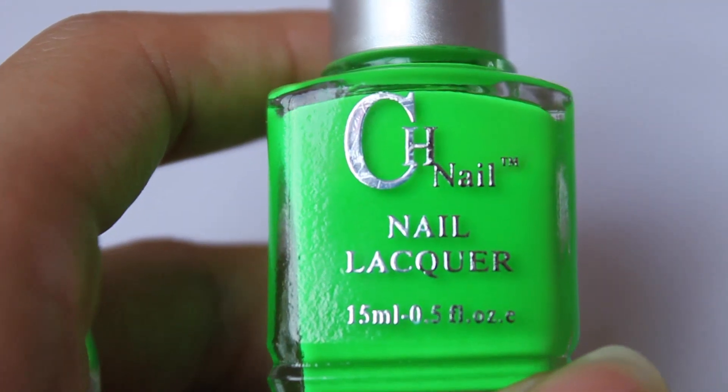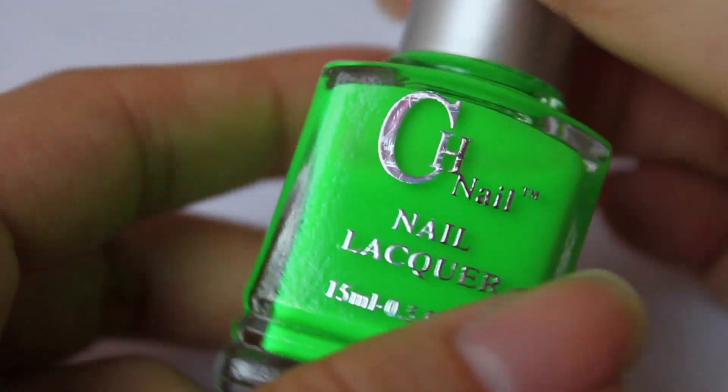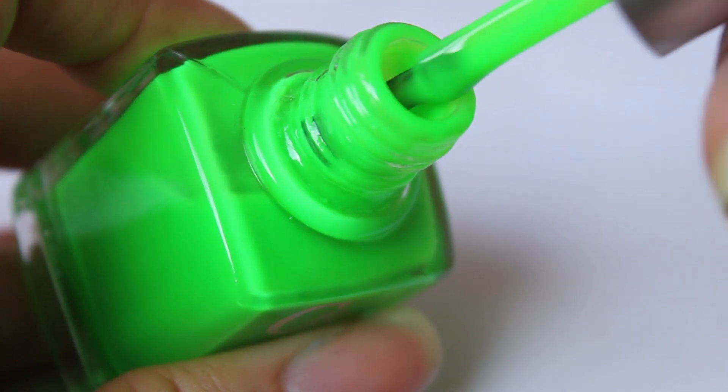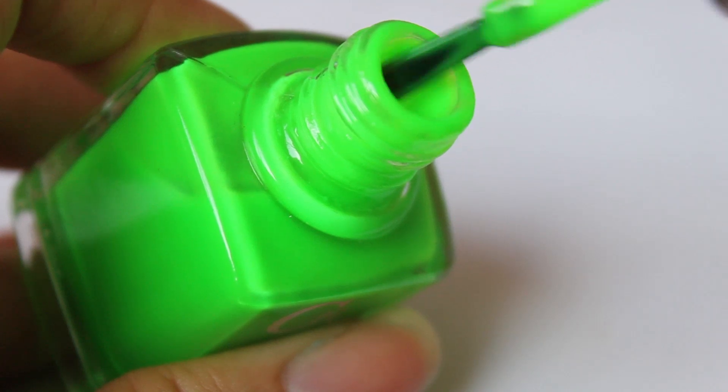I'll just show you how it applies on the nail, talk about the brush, the formula, etc. So first let's have a look at the formula — I'm just going to open up the bottle and you can have a look at it. You can see it's not super runny and it's not thick either, so it looks like it will be really easy to apply.